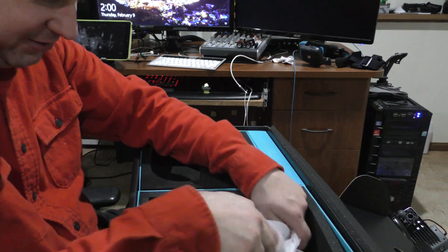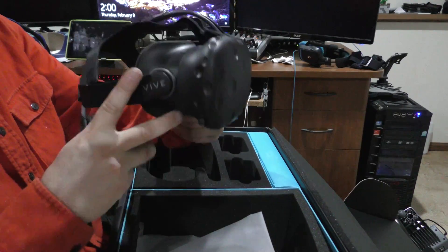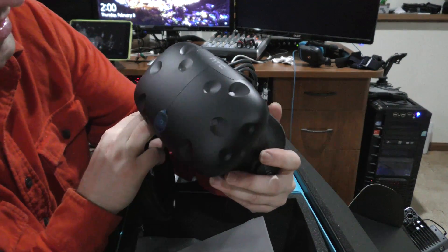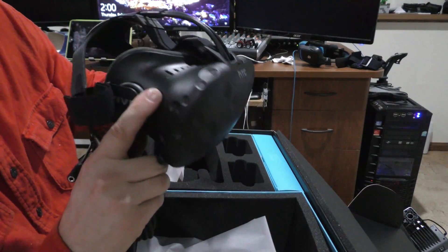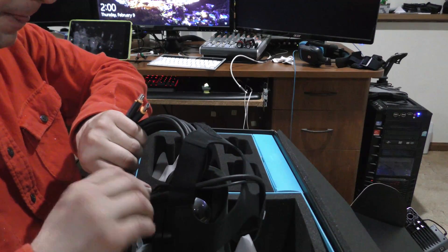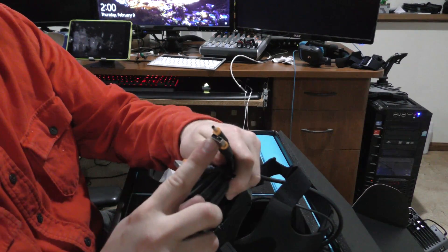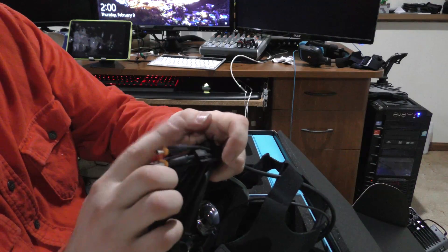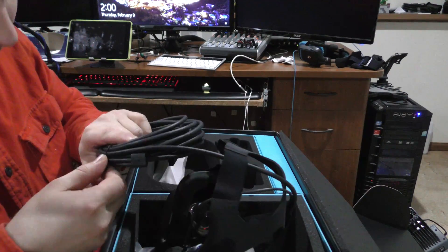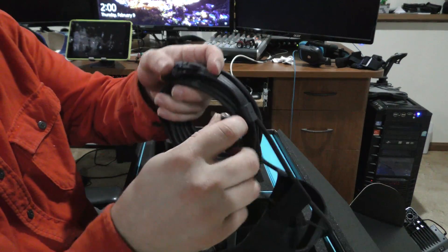Here's the headset itself. Looks like all the cables that go with it. There's the HTC Vive headset and the long cable. We've got USB, HDMI, and power — they're labeled there. I'm not entirely sure about this one — probably sound. I don't know if there's a separate sound cable that comes with this as well.